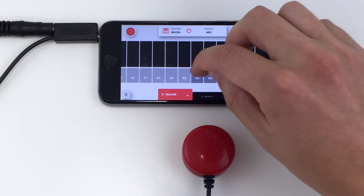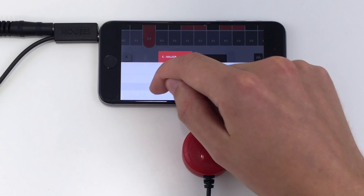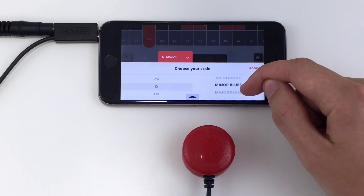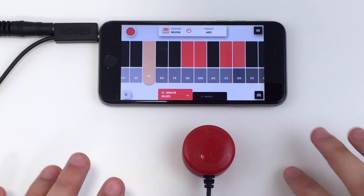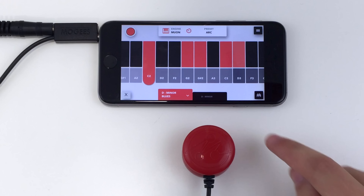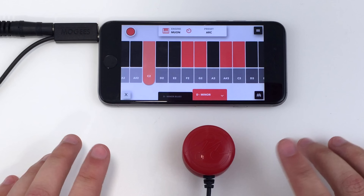Click on the Scales button to change the root note and scale mode you want to play. You can use the two Scale buttons to quickly change scales as you play.